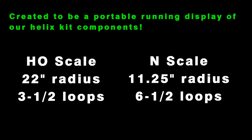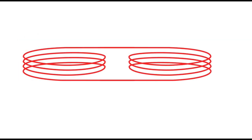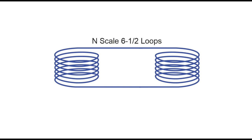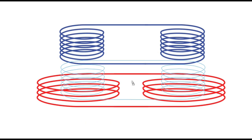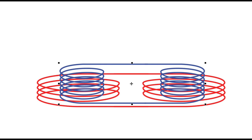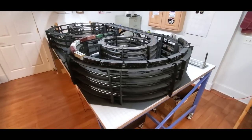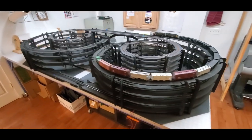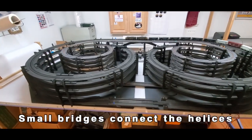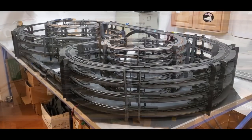We created this thing to be a portable running display layout for our helix components. It's double the fun really — two layouts in one: an N scale layout sitting inside an HO scale layout. The HO portion is three and a half loops and it rises about twelve and a half inches, versus the N scale helices that are six and a half loops each and they rise about thirteen and a half inches off the deck. As you can see from this well-drawn diagram — and I know that was pretty pitiful — on each side the N scale helix sits inside the HO scale helix, and they are connected together by bridges that make them helices.